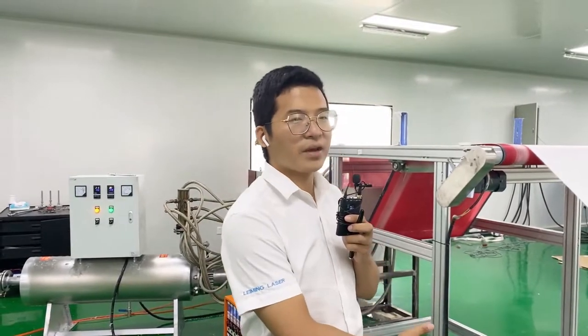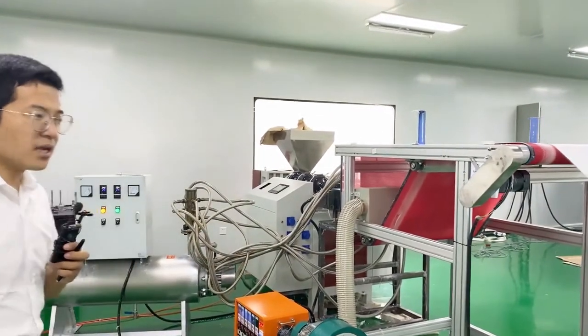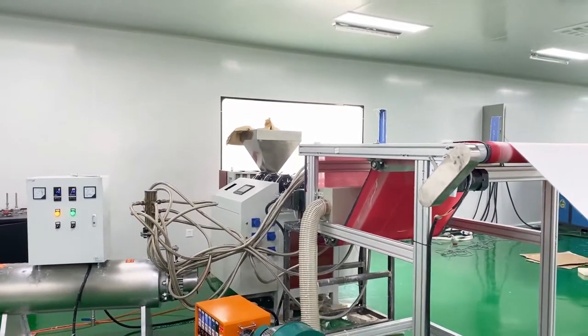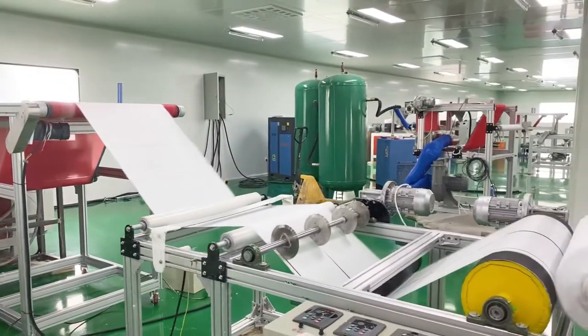Now let me introduce this — this is the machine we made ourselves, and let our colleagues do it first. Now I will introduce this machine one by one. This is the complicated machine for making the material of the metal blue.